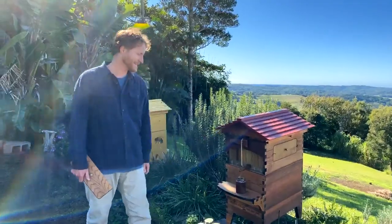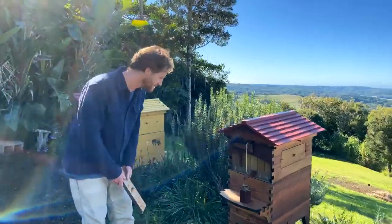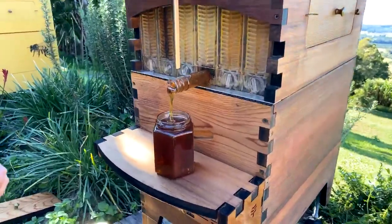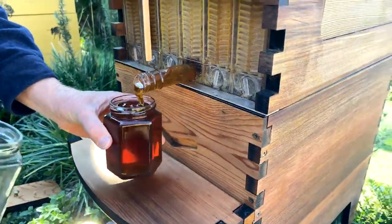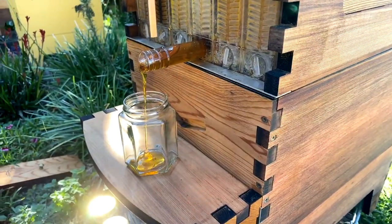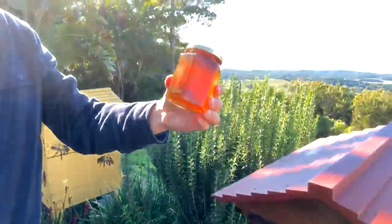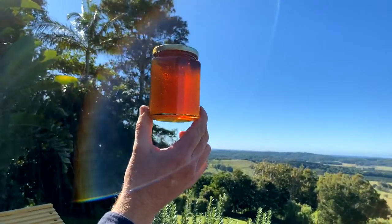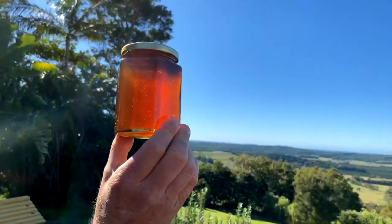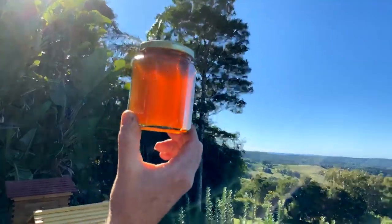That jar's filling up — it's coming out quite quickly. I expected it to be slow because it's quite a cold morning, been a really cold night. But because the bees keep the hive warm, the honey in the middle of the hive here is actually quite warm. I'm going to swap that jar over and fill up another one. It's amazing to see how much honey comes out of a hive and just how beautiful it is — just ready for the table. Tiny little bubbles in there. It's wonderful.